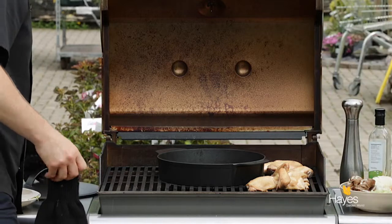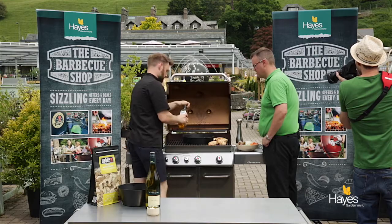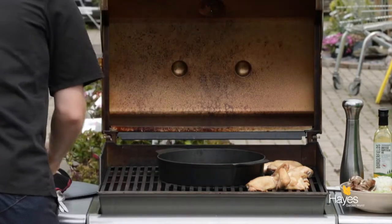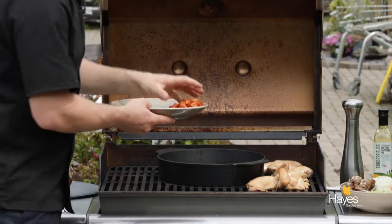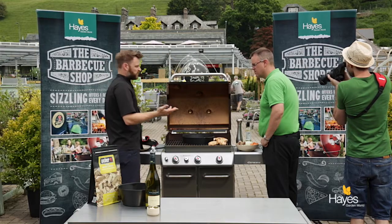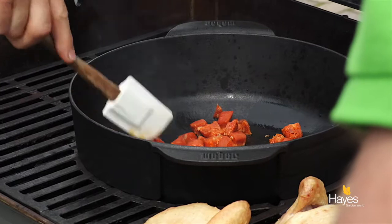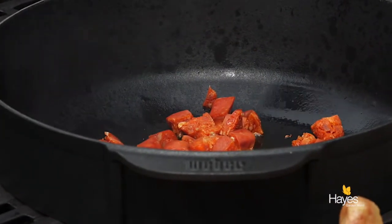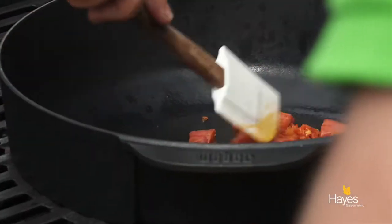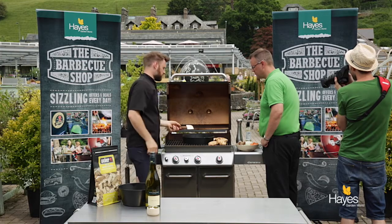We'll put the lid to one side and get a bit of oil in. We're using rapeseed oil — just a light drizzle just to help things along. Just dice some cooking chorizo — this is not the kind of chorizo that you get at the deli counter, this is from the sausage counter really — and just start to render that off. We've got this on just over a medium, or just under a medium heat, because we're going to be putting some veggies in here like the onions and the celery, and we don't want it too hot because otherwise it's just going to make everything look burnt.